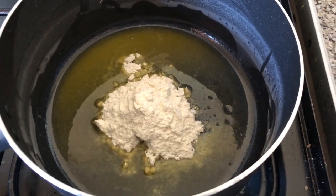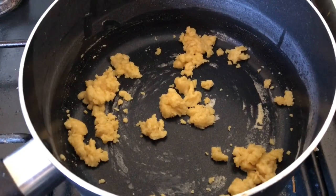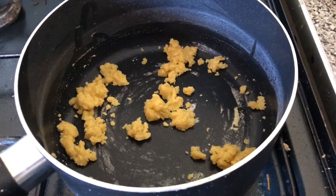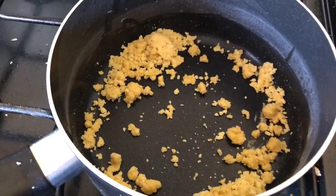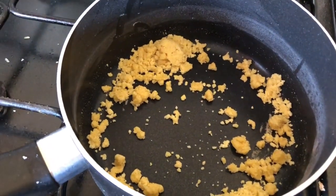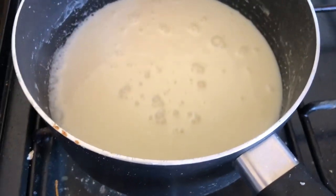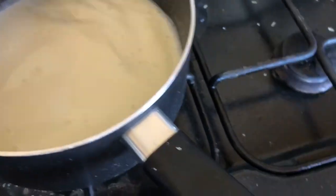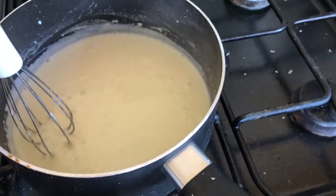So I've melted my butter and added my flour and now I'm going to mix it all together. It should look like that and now I'm going to cook it out for a few minutes. That's all cooked out and now I'm going to put some of the milk in a little at a time and then mix it until smooth. My white sauce — I've just got to wait for it to thicken and then cool it down a bit and then I'm going to assemble the lasagna.